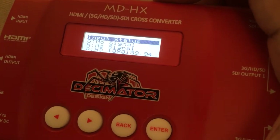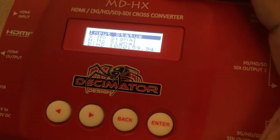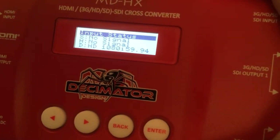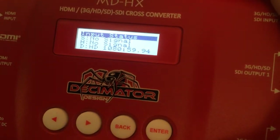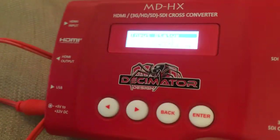It can go standard definition to standard definition, HDMI to HDMI, high-def to high-def, SDI to HDMI, HDMI to SDI. As I said, it's a true up-down cross converter, and for the price you really can't beat it. Extremely strong, sturdy build — everything's well labeled.